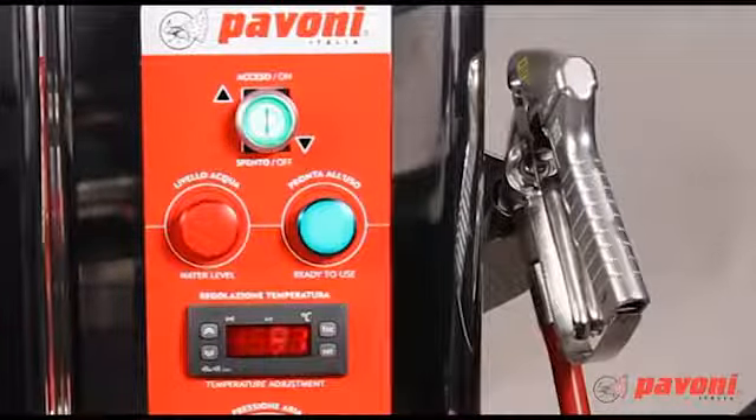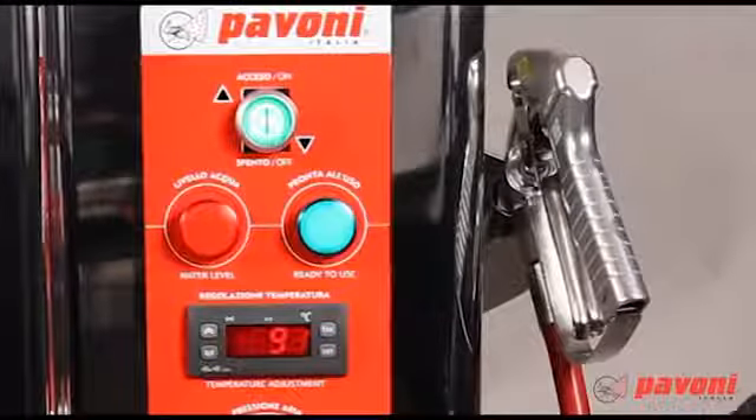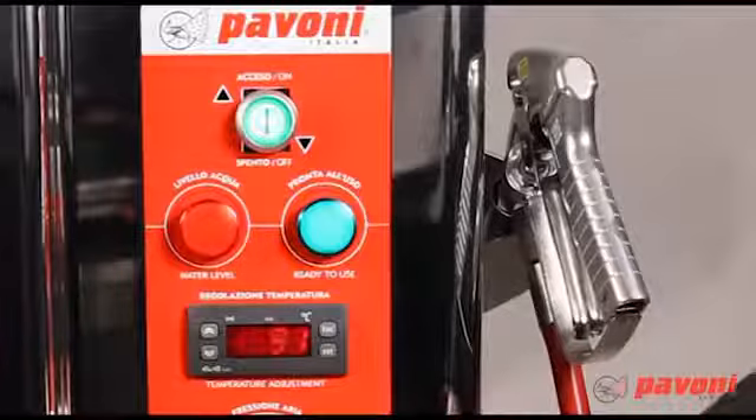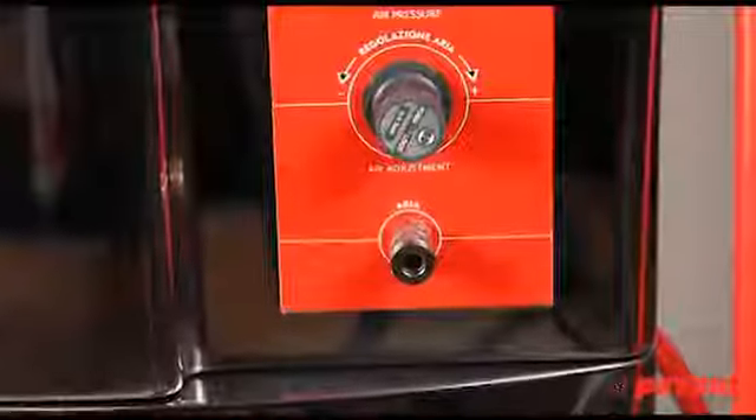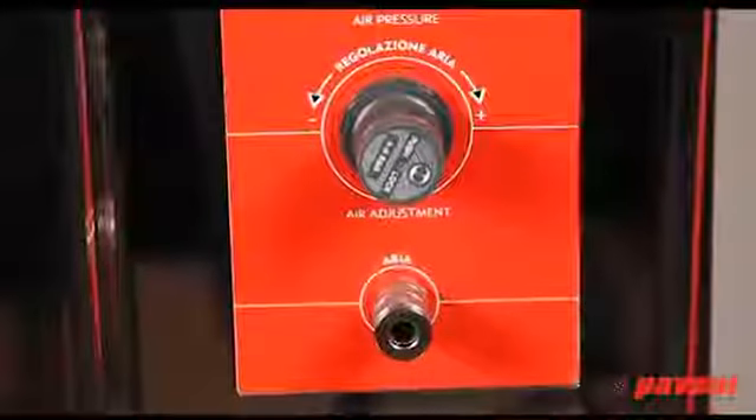Once it has reached the set temperature, the green ready-to-use light comes on. Set the compressed air pressure while the boiler is heating up using the air control knob.